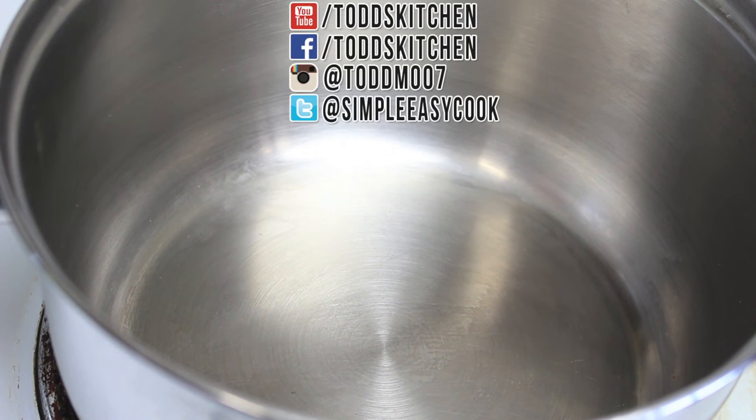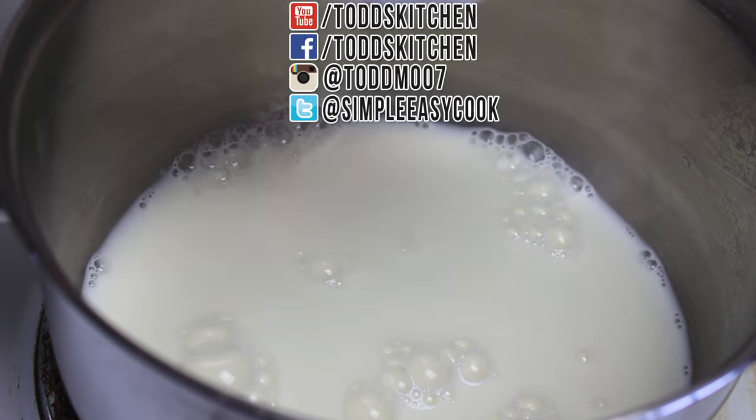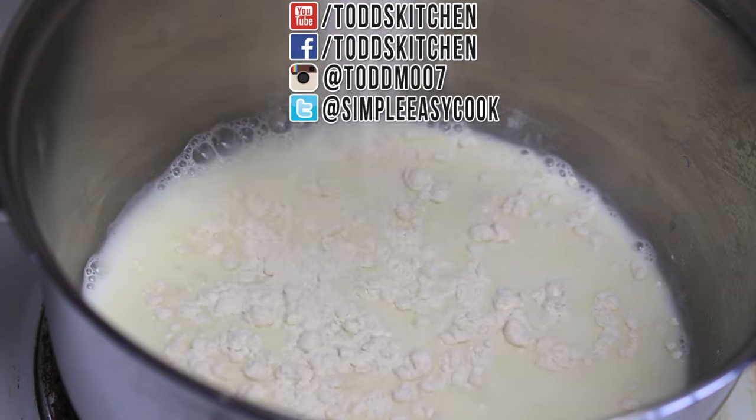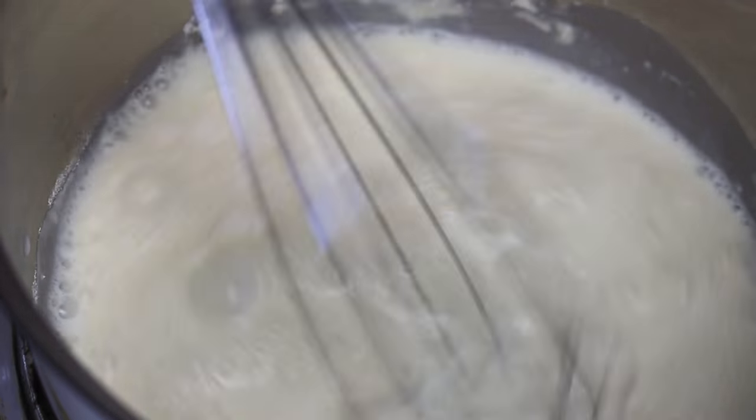To start this off I have a pot on the stove on a medium heat, and to that I'm going to add in one cup of full cream milk, and then sprinkle on two tablespoons of all purpose flour. With the medium heat, just keep whisking it through until the flour is dissolved into the milk.